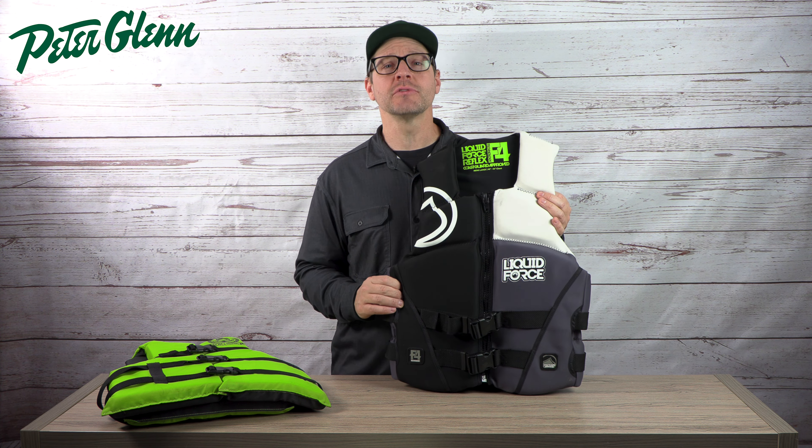Between neoprene and nylon, some companies are making crossover vests — neoprene vests with some nylon in certain places to help bring the price down a little bit. You get a better fit than nylon, not quite as good as full neoprene, but it's a great way to bridge the price gap between both. At the end of the day, just look at the prices: if you spend more on a vest you're going to get better features, better fit, and a better vest overall.